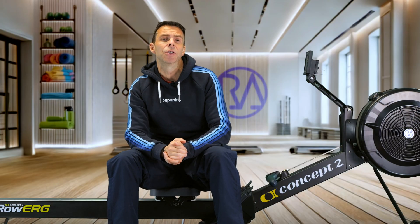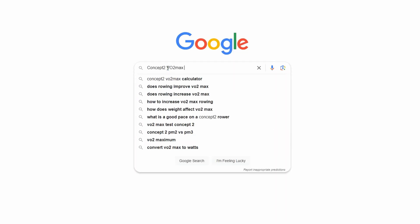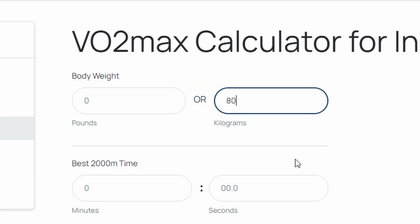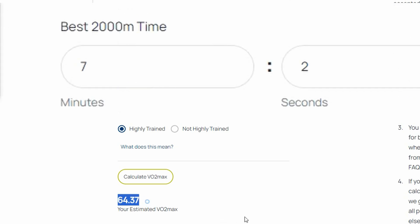Or if you're a rower like me, you can use it to estimate your current 2k time. I'm looking to get back into 2k racing and I haven't done a 2k in quite a while, so I need to set a new baseline — and it's useful to have an idea of what you're capable of. To find this, I'm using my VO2 max result from the step test alongside the Concept2 VO2 max calculator web page. I enter my weight — I'm up at 80 kilograms — then select gender and training level, then guess a 2k time and click calculate, adjusting until it matches my VO2 max of 64.29. For me, the Concept2 calculator thinks I can do a 2k in 7 minutes and 2 seconds.